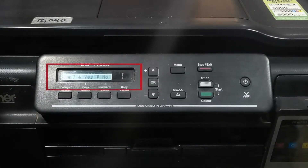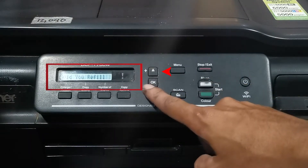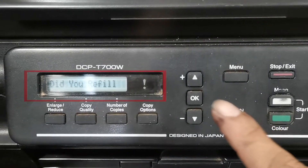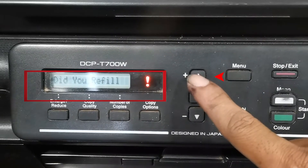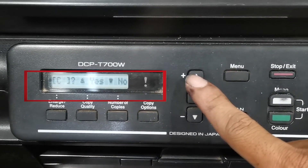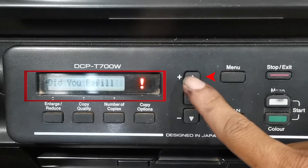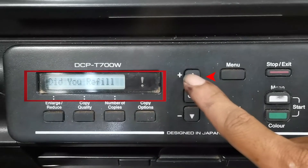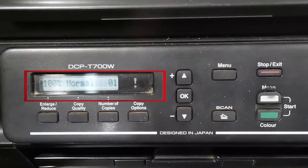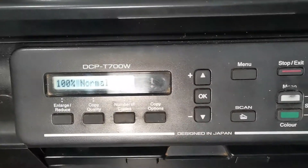The system will prompt 'Did you refill Black?' — press the up arrow button to select Yes. Then 'Did you refill Magenta?' — press the up arrow to select Yes. Then 'Did you refill Cyan?' — press the up arrow to select Yes. Then 'Did you refill Yellow?' — press the up arrow to select Yes. After confirming all ink levels, the error message on the screen is gone.